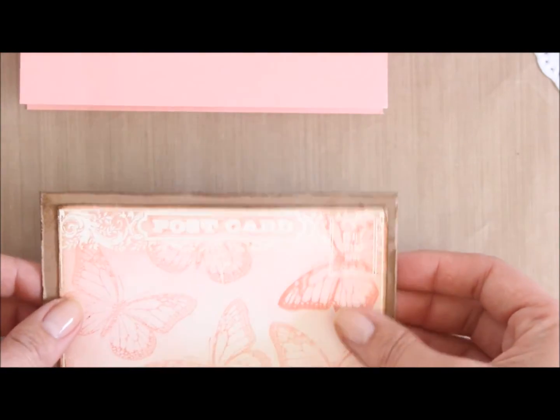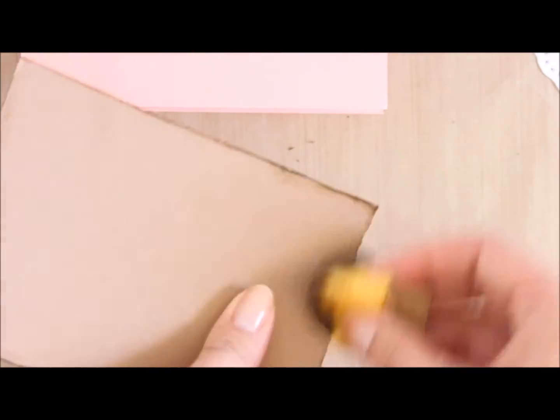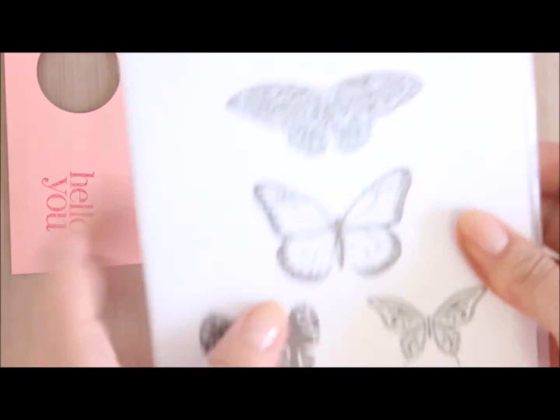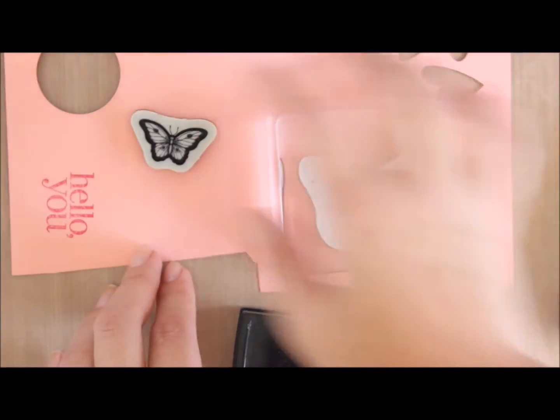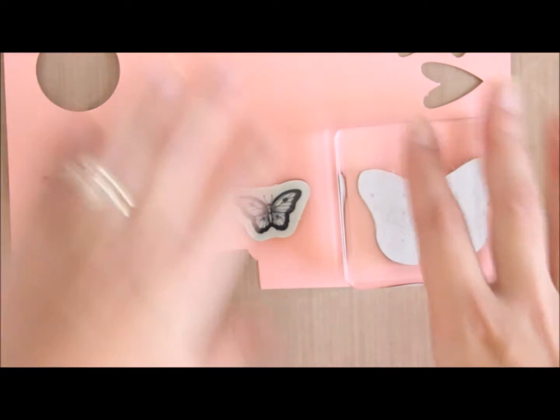The card base itself is going to be Crisp Cantaloupe and it's going to be side-folding. I've got some Baked Brown cardstock and I'm sponging the edges with Baked Brown, and I've also distressed it a little with scissors just like I did with the postcard stamp. I'm going to heat emboss the same butterfly used for the background plus a little butterfly from the Papillon Potpourri — two of each so I can arrange them on my background and see how it's going to work.